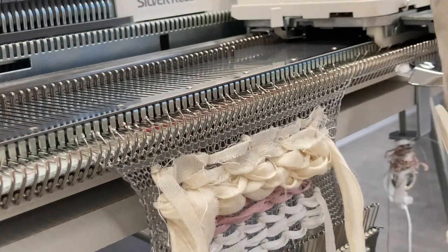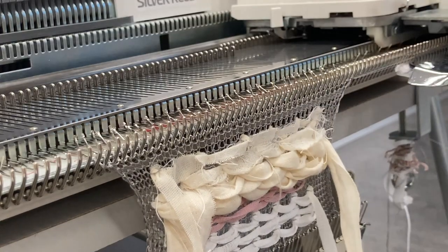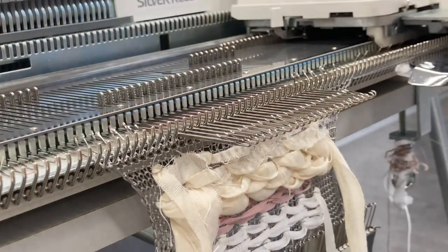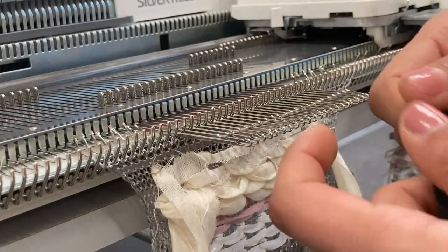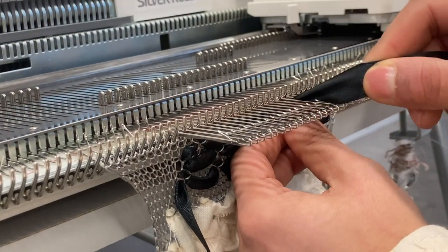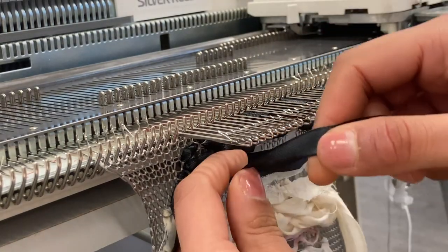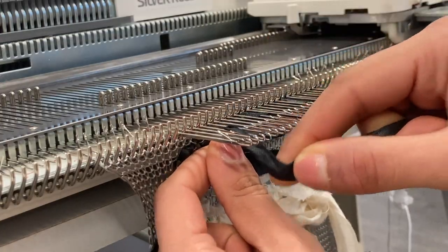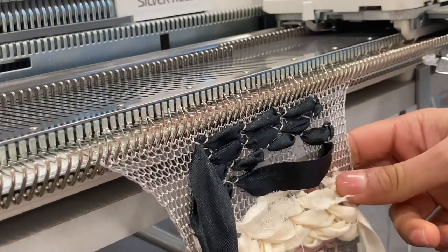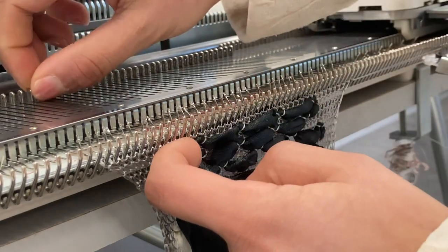The next material I'm going to use is a bit of ribbon — you can also use wire, elastic, anything. This time I'm going to do a weave pattern. I'm pushing forward a selection of needles: over and then under a few, over one and under a few — you can do different layouts. That gives you a weave.